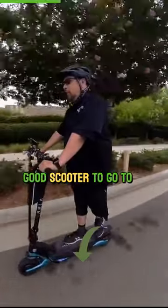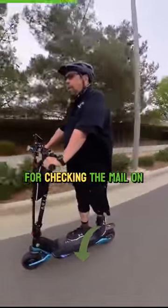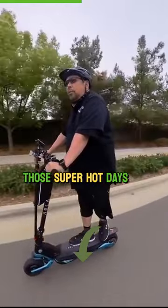This has been a really good scooter to go to for riding around the neighborhood. I also use it a lot just for checking the mail on those super hot days that we get out here.